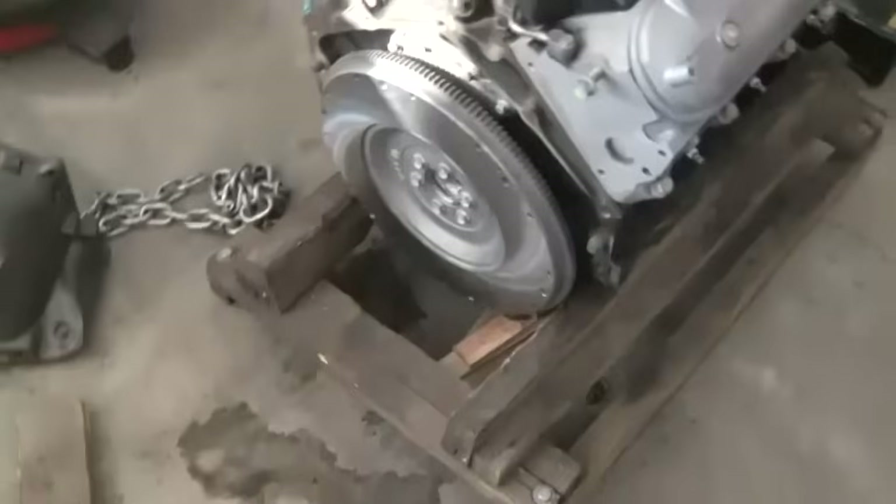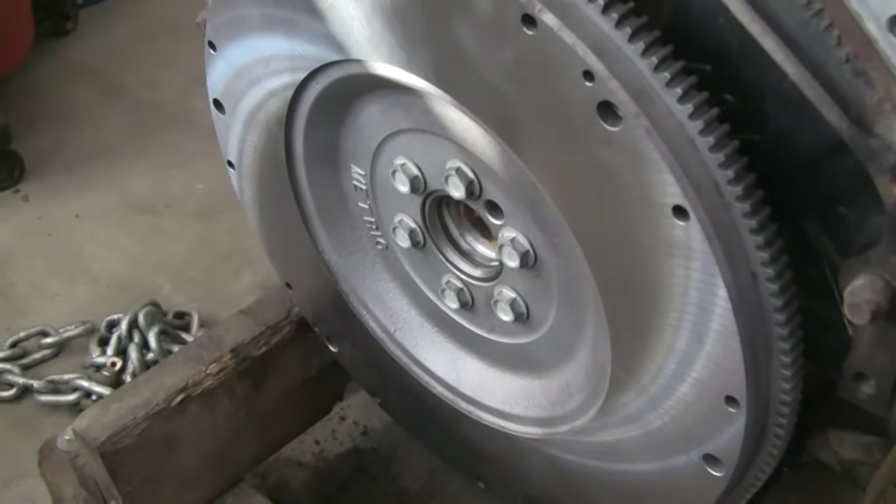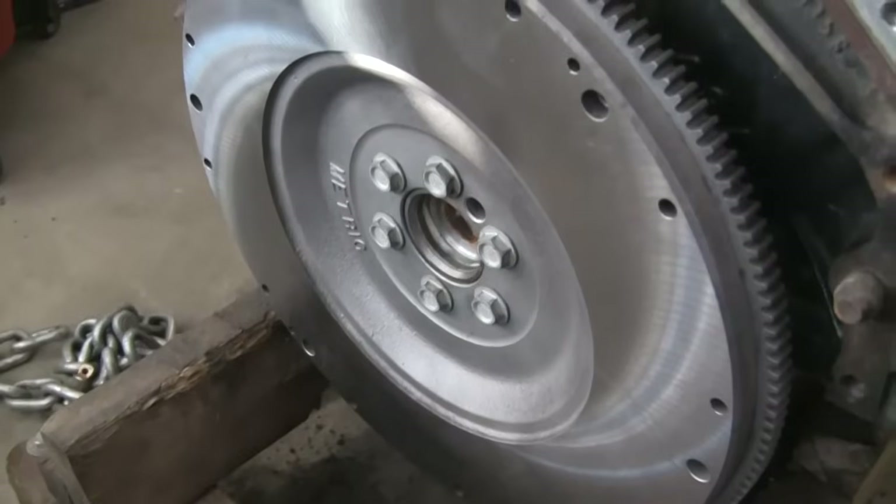For a pilot bearing, what you need is the LS7 or LS2 pilot bearing. You can look that up on the Shucks or O'Reilly's Auto Parts website to find which bearing you need.